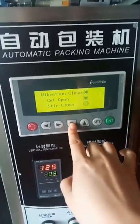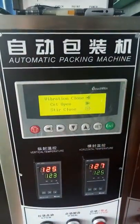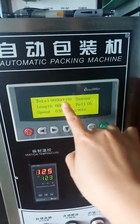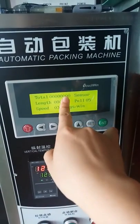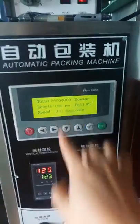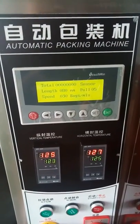That's how to use this machine — it's actually very easy. Go back to the main page and it will show you how many bags you have packed. If you set the total function to open, you can see the count number. That's all, thank you.